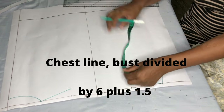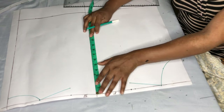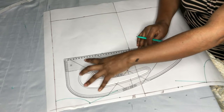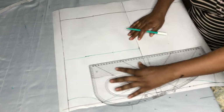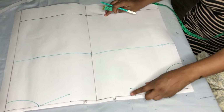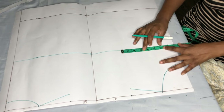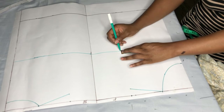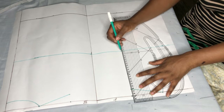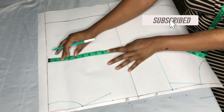After getting the shoulder slope, I'll take my chest line which is 8 inches and connect it — joining the front and the back together. Then I'll take the shoulder measurements to the chest line, inputting it and taking a straight line to the chest line. I'll do the same for the back: 8 inches.